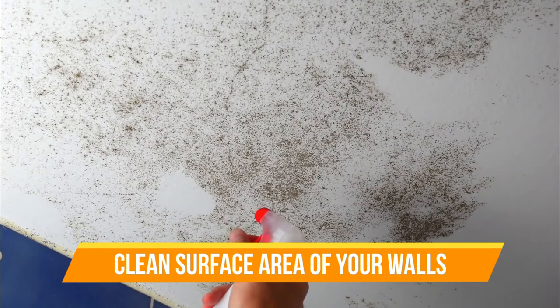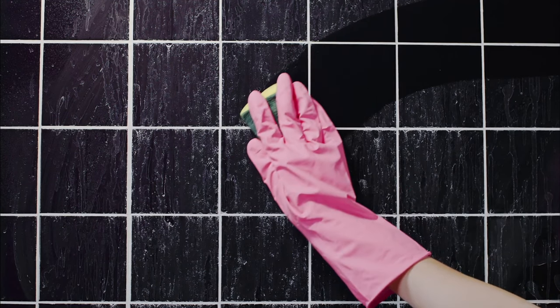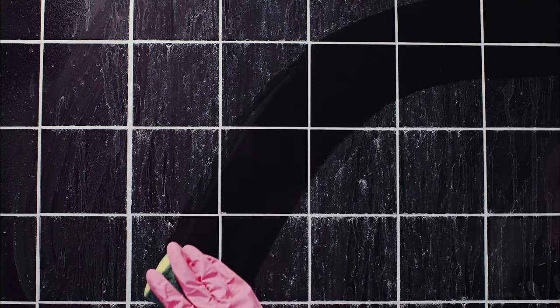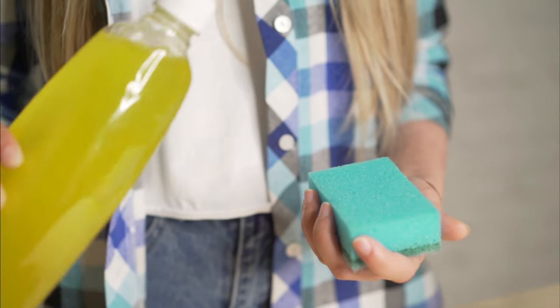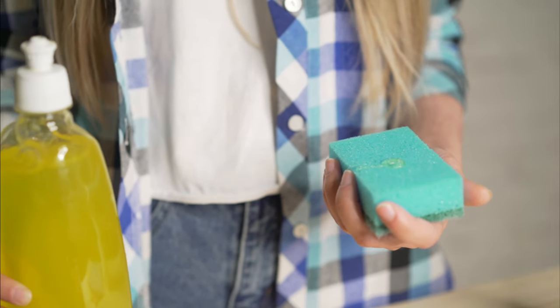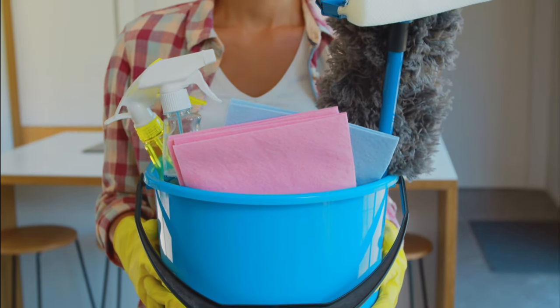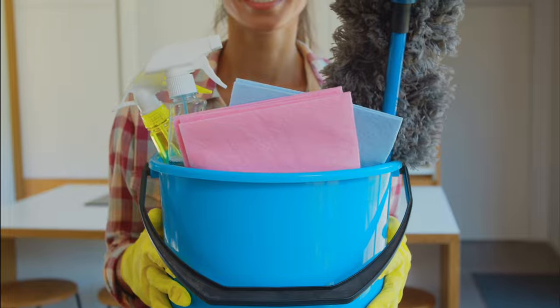Clean the surface area of your walls. Using a clean cellulose sponge and lukewarm water with a mild soap will be sufficient. Wipe all surfaces of the wall down in a circular motion, which will ensure the entire area gets clean. These supplies are best for making sure that the paint adheres to your surface — it must be completely free of dirt or smudges. Understanding proper preparation before painting is important. Think clean first.